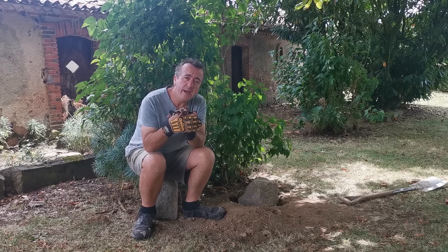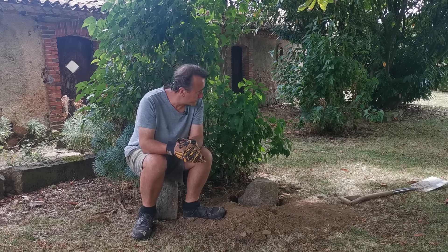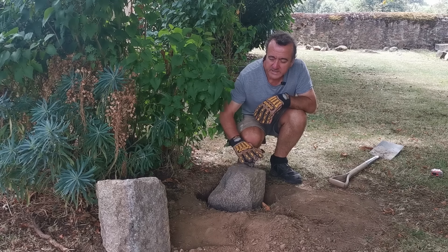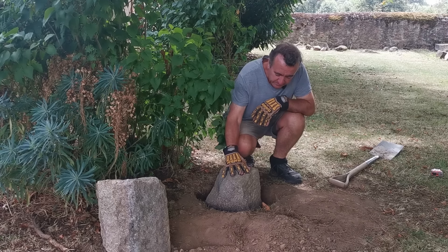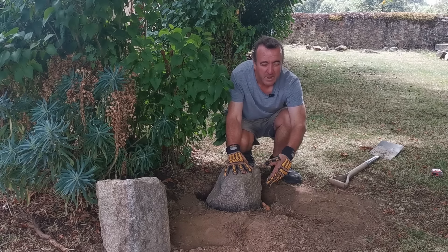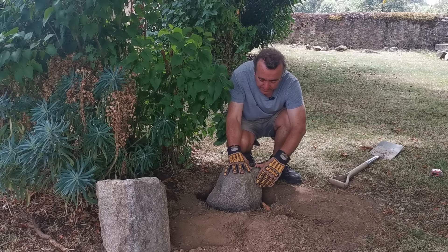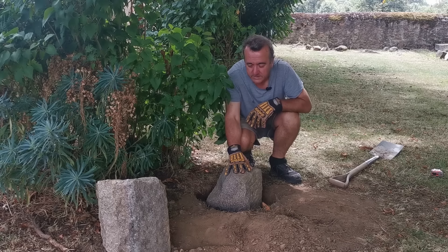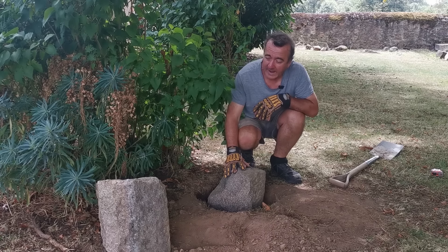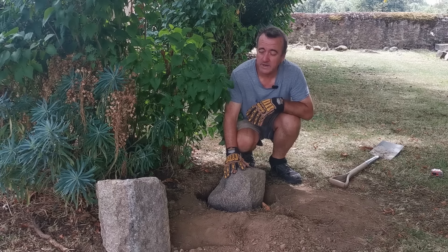Well, you dig holes and move heavy lumps of granite around. But there's a very good reason for it because what we want to do today is to make a little bench. So this will be bedded in here. I've put some tiles in here and I've broken them all up. I'll put a bed of mortar underneath just to stabilise it and firm it up a bit, and then I'll level that one off to the same. Then we've got a large piece of granite that will sit on top and I think it'll just make a nice little place to come and sit and have a cup of coffee, something like that.